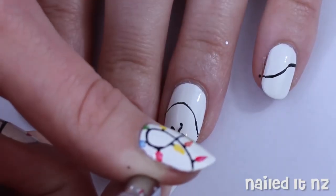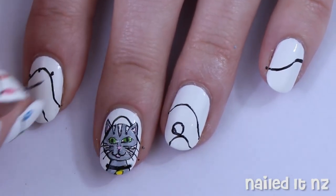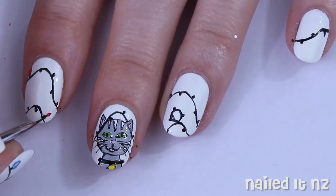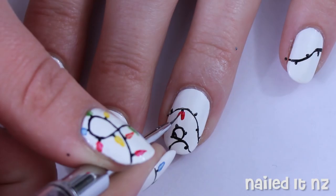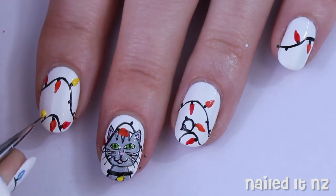Maybe some swirls, whatever you want. Then just make some dots on alternating sides of this line and this will be the start of the actual lights. For these I just made little tear-shaped drops in red, orange, yellow, green and blue and just alternated a little bit between them all.